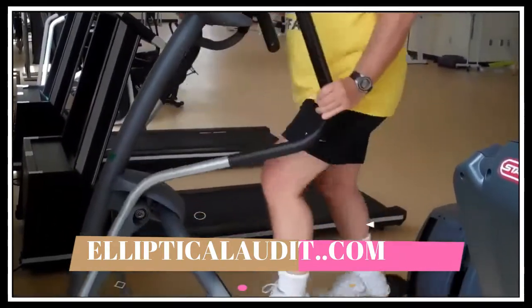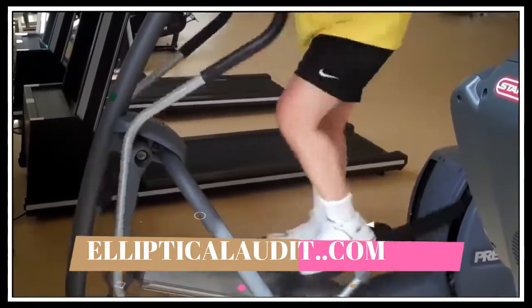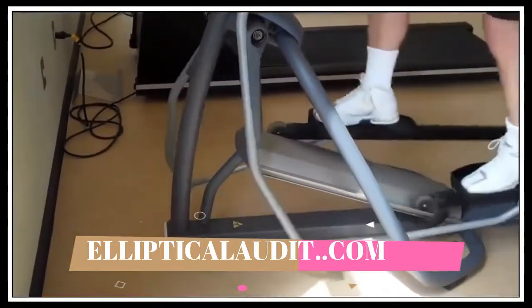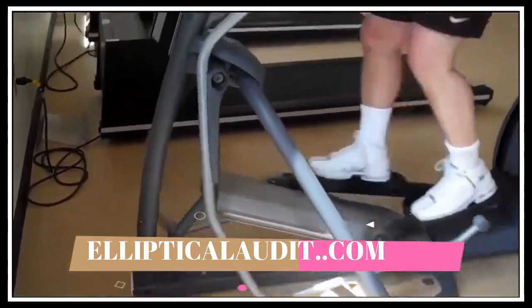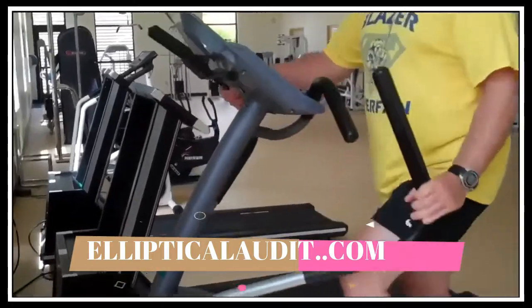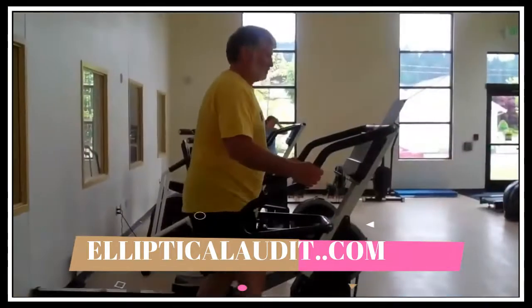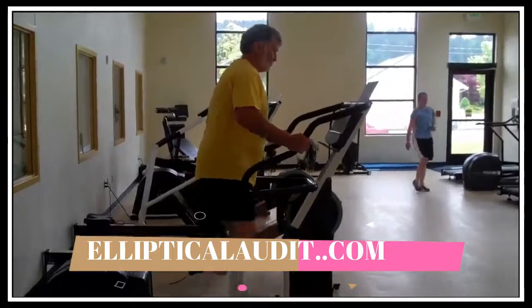You can also use the machine backwards — you can get your motion going backwards. When you use it backwards, you want to make sure you stop in between. This particular machine has a set pitch, so if we look down at the ramp there's nothing you can do to change it. The only adjustment you can make is to change the resistance level, and that's on the control panel with the up arrow.